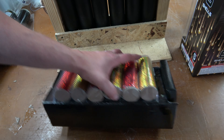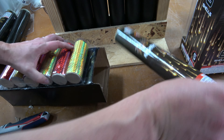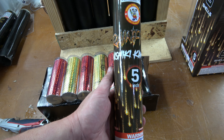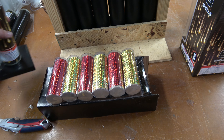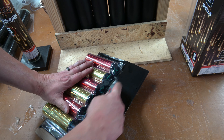So if we open it up, we just have one sleeve of shells in here and one fiberglass mortar. We take it out — we have the Rainfire logo, Nishiki Komuro, and a nice fiberglass mortar.